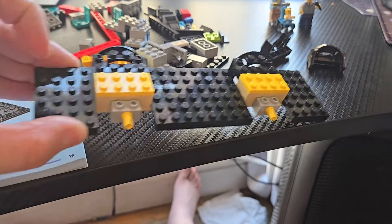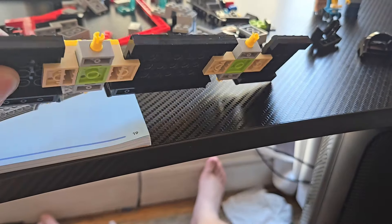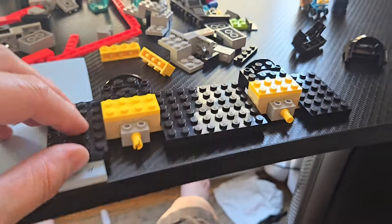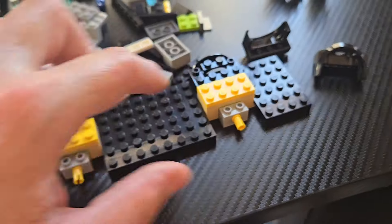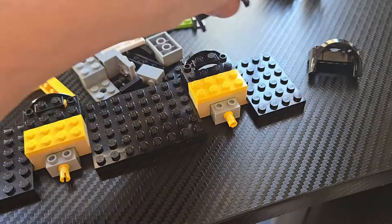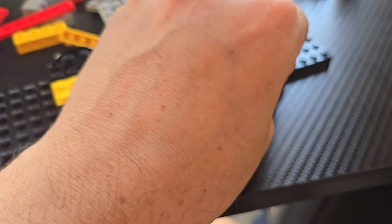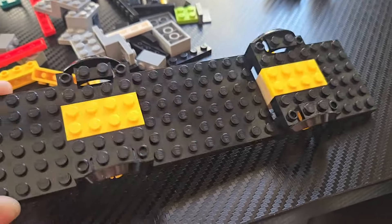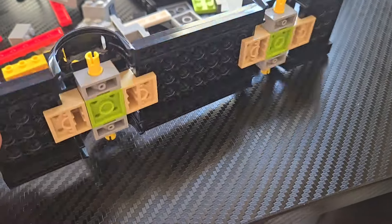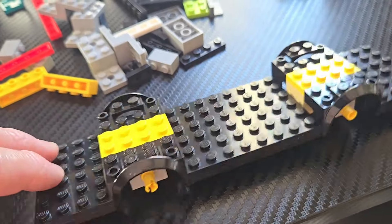You start pretty interestingly with the structure — you can kind of see the bottom here. It's definitely different than anything else I've ever done. You've got these flat plates to build the body, and then these are the wheel covers. We end up with one solid structure, but I've never built like this. It is very interesting — kudos, let's keep it going.